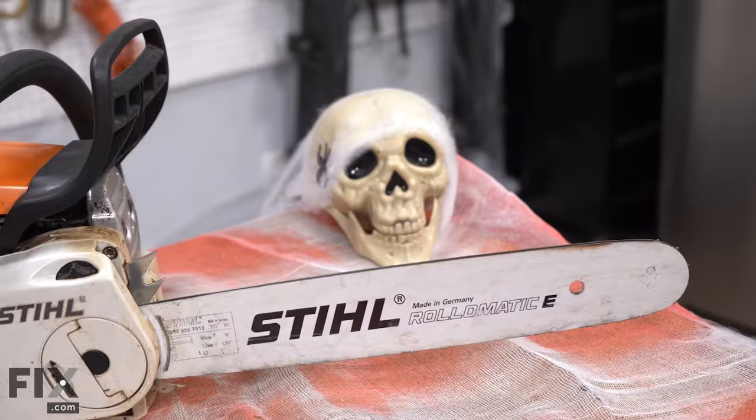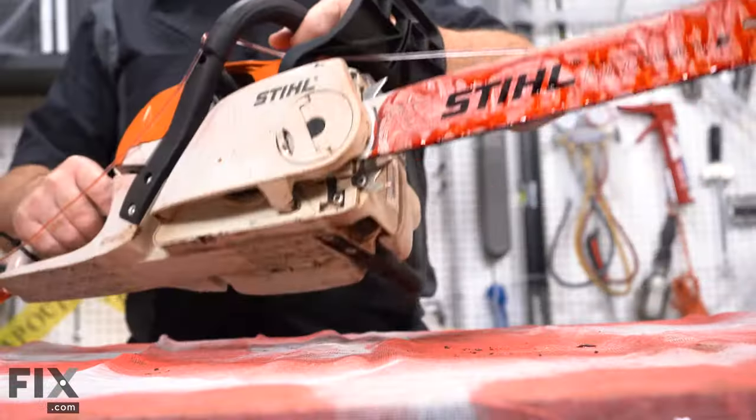Hi, it's Chris. In this video we're going to show you how to prepare your chainsaw for Halloween.